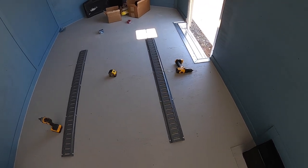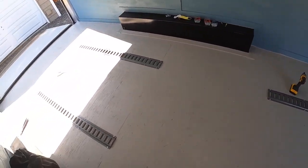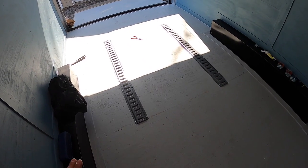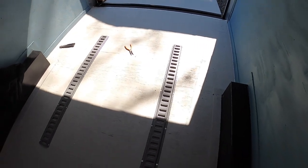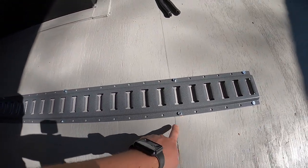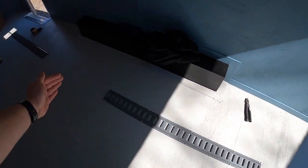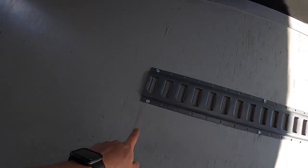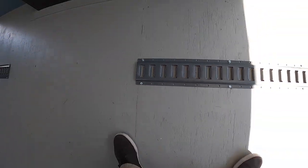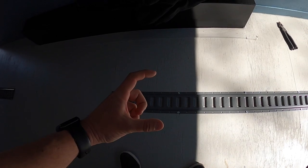I wasn't super worried about them being perfectly straight just because it's a trailer — the machine is going to be rolling in and out and stuff shifts over time, but they're straight enough. What I did was try to line up the holes on the E-track with the supports underneath. Every 16 inches is the center of a support, so I tried to line up the center of the hole with the center of the support so I wouldn't miss when screwing into the steel support beams underneath.